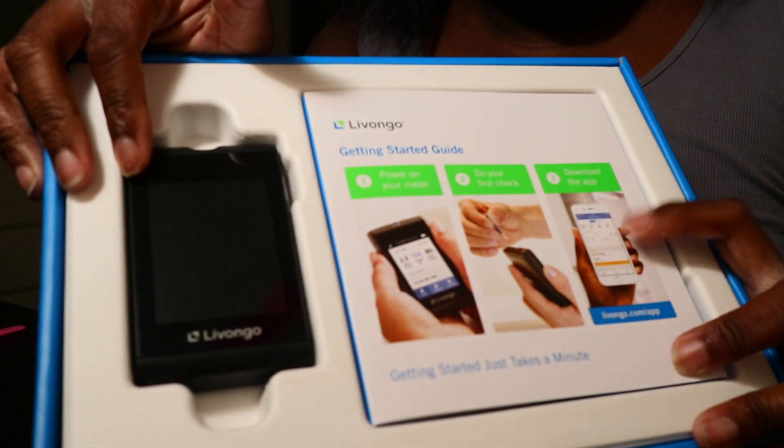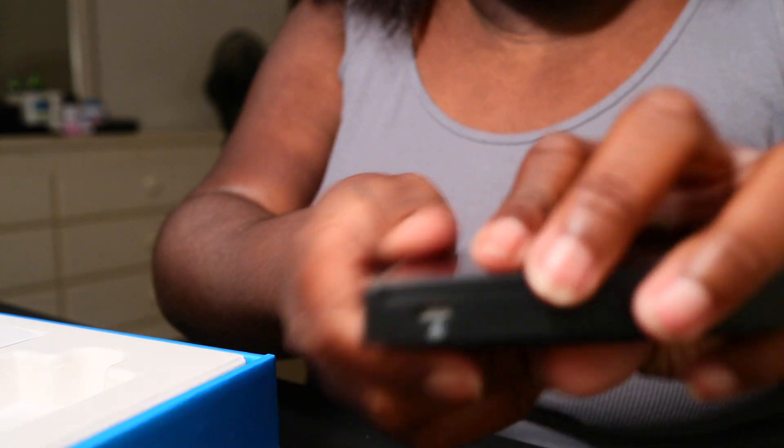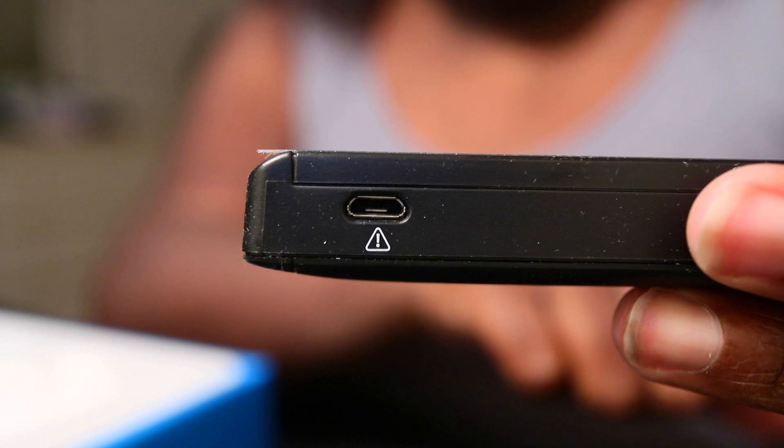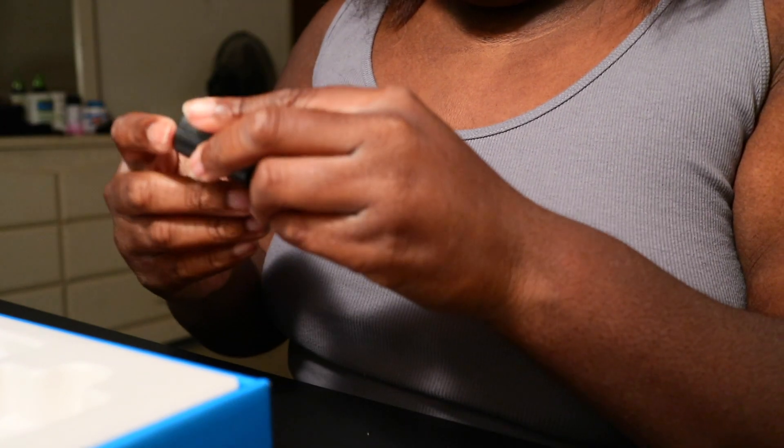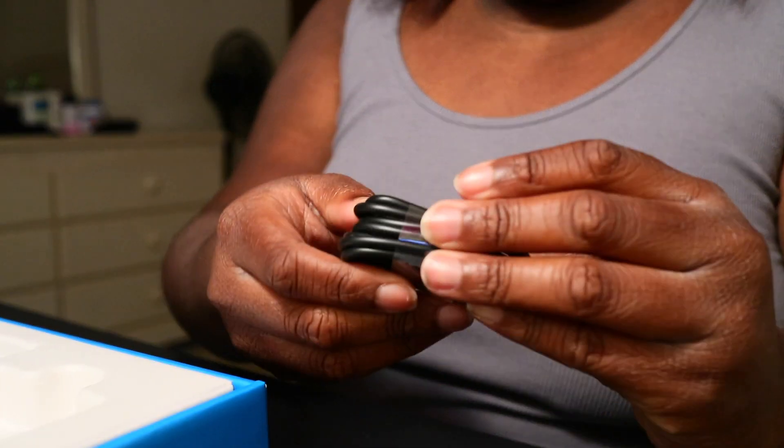Alright, there we go. On top you have your meter, and everything else shows you how to set it up. The meter is kind of a little hefty, and you have to charge it — it charges with a micro USB. There's a get-started guide, it's a booklet, and a user manual in two different languages. It talks about what's in the box. First off, it comes with the USB wall charger and your micro USB cable.